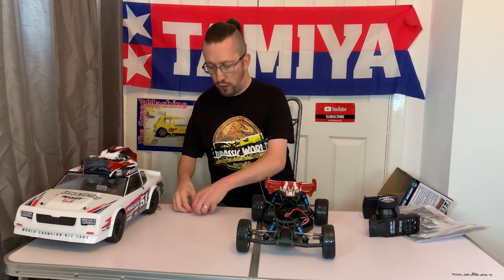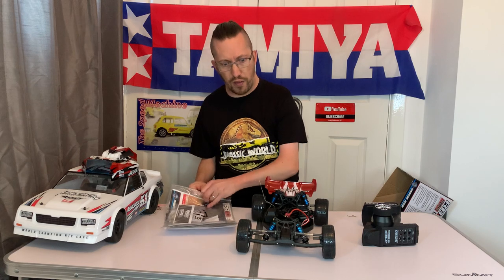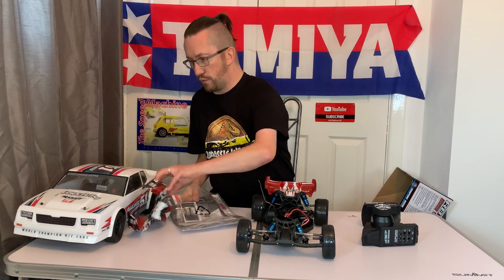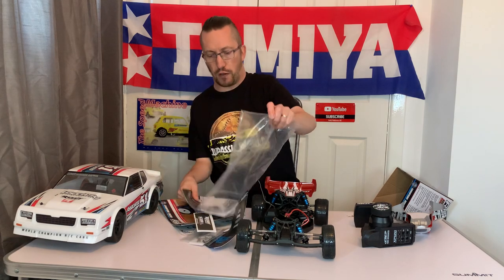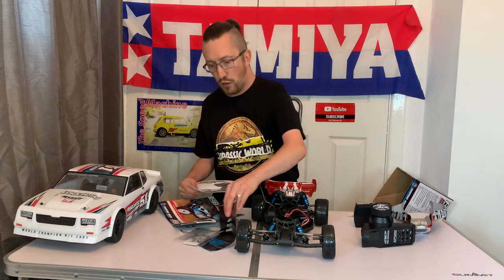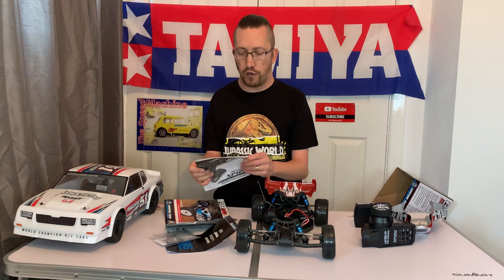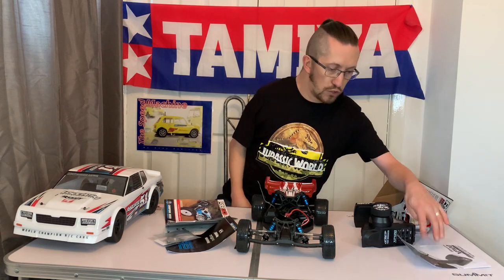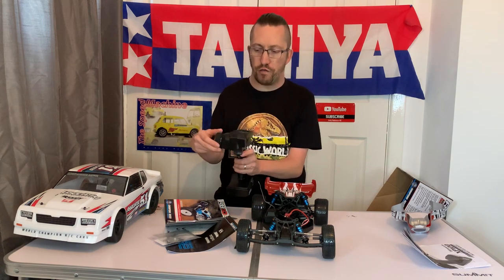Before we finish, here's what you get with the car besides the electrics. You get a body shell, and a bag of goodies. You get your XP120 2.4 gigahertz instruction manual for the radio, which also tells you how to turn off the DVC if you can't use it at a race track.